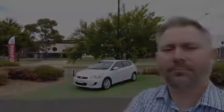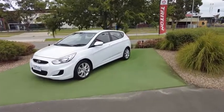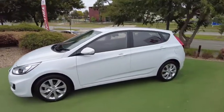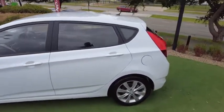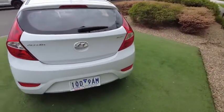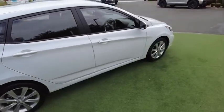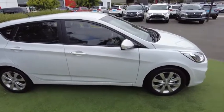Here we are — another review. This is an immaculately presented car. At first glance we cannot see a single spec or spot on this car, it's absolutely spotless. A quick walk around looks perfect on all angles.